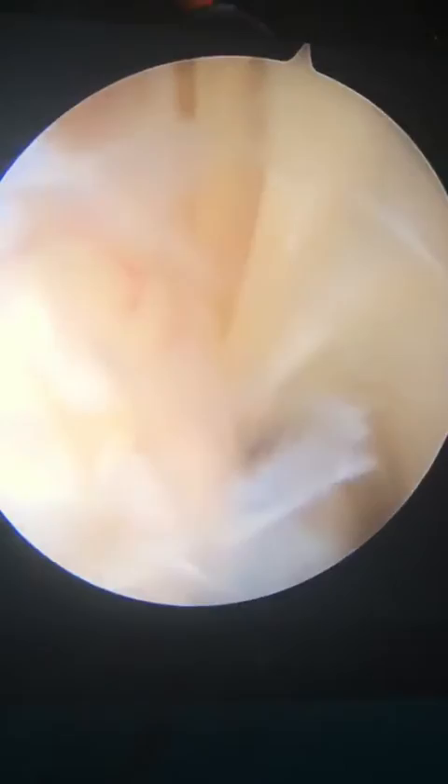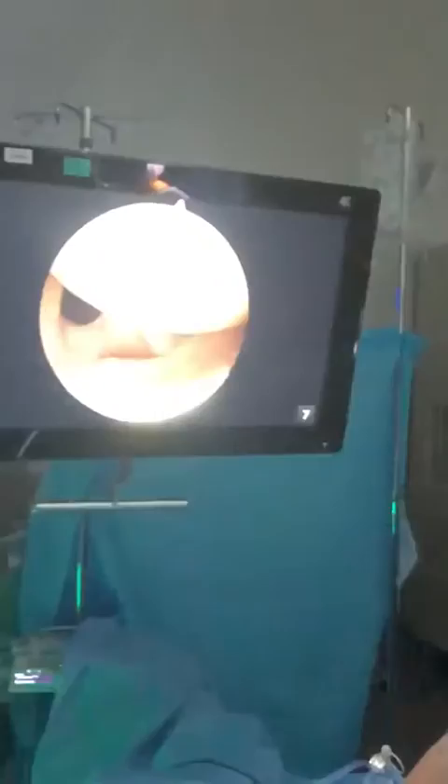We're going to look here at the back of the rotator cuff on the joint side. So these are the fibers of the rotator cuff inserting into the shoulder.